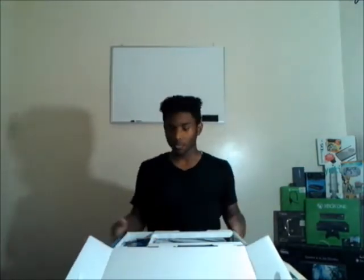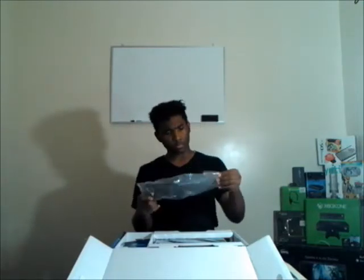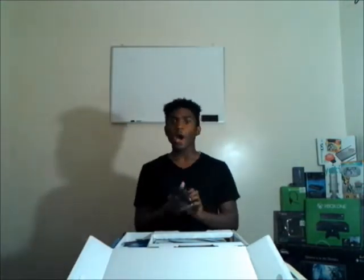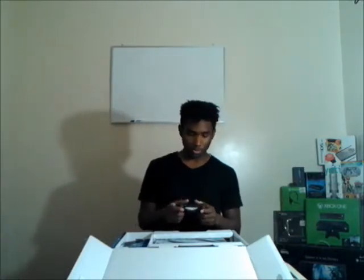I don't know if you can see that - it won't stay down - but you already know what to expect. I already turned it on somehow, it's blinking. I think it's called a DualShock controller. Let's take this other stuff out.